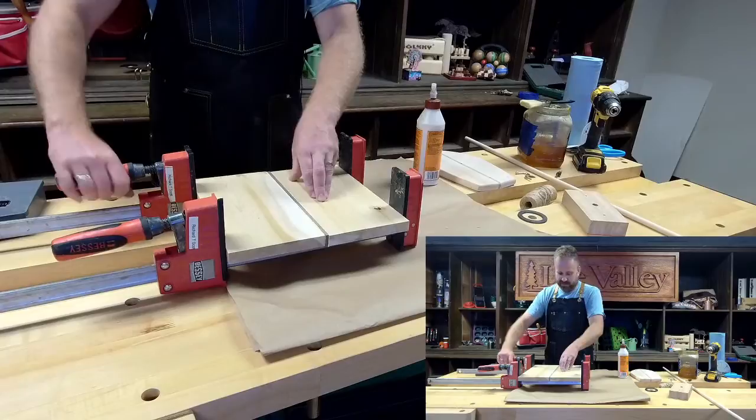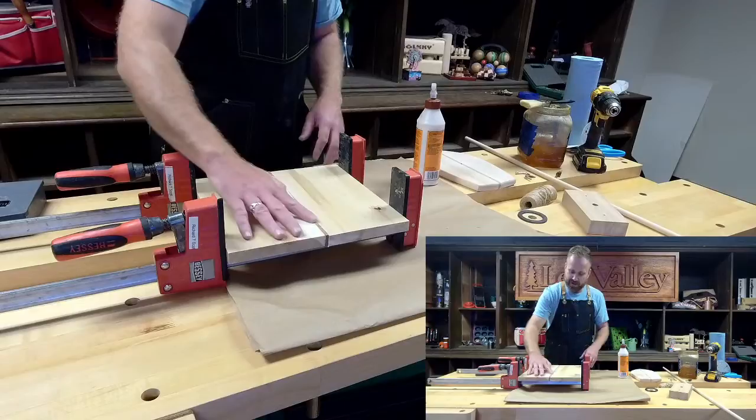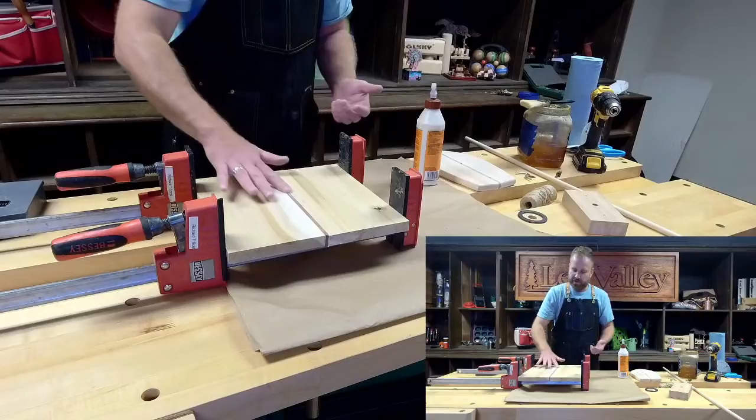I'm gently clamping these. You can see a little bit of squeeze out there. What I like to do is just wipe off as much of the glue as possible. Once the glue hardens, it's hard on your planer knives and it's hard to sand through. So I just try to remove as much of that as possible.